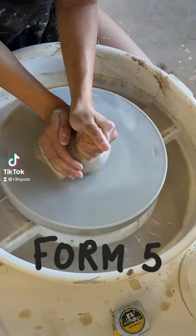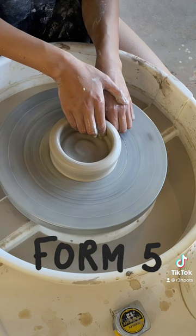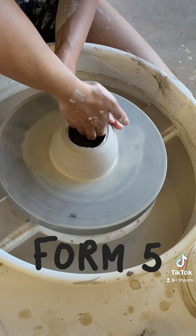I am making 100 mugs with 3 hours of pottery experience. This is number 5 of 100. I don't know why, but this one turned out significantly better than the last four — you'll see at the end.